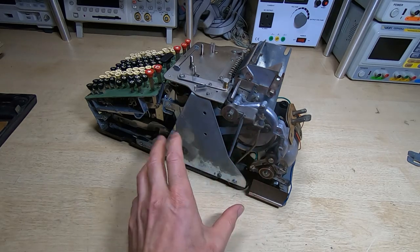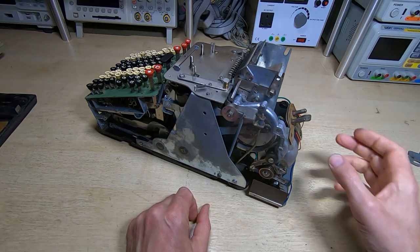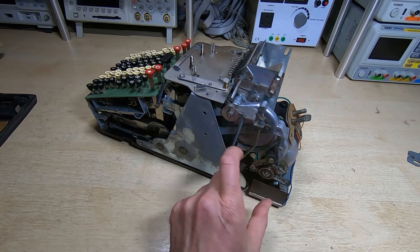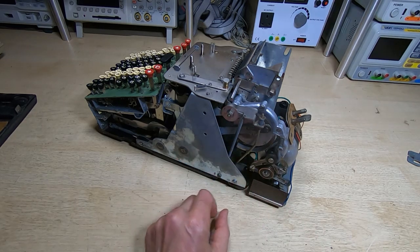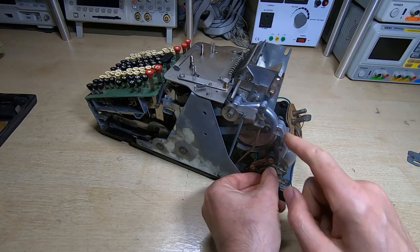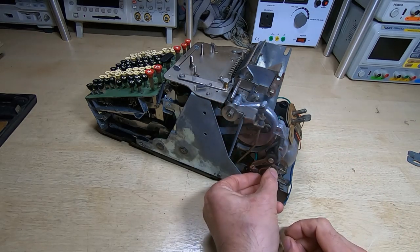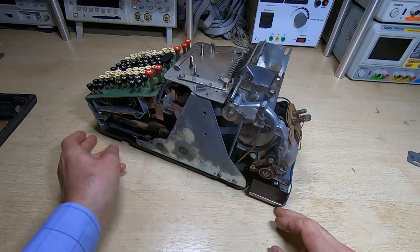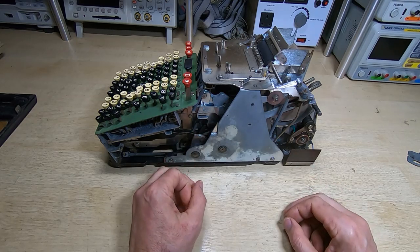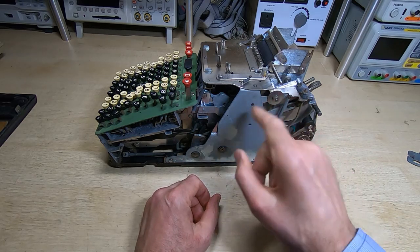I haven't really re-lubricated it apart from the main pivots. The rest is just dry at the moment. I want to try and figure out where it's tight. I can try rotating this - it won't turn forwards, it seems to have jammed. I should be able to turn this backwards and get the entire machine to wind back. It's quite tight, so as I turn this I need to encourage the various levers and pivots to move. I don't want to just force the motor because it could break something.